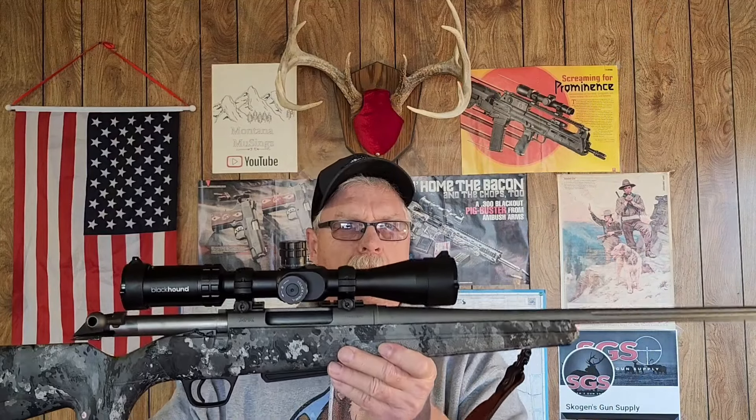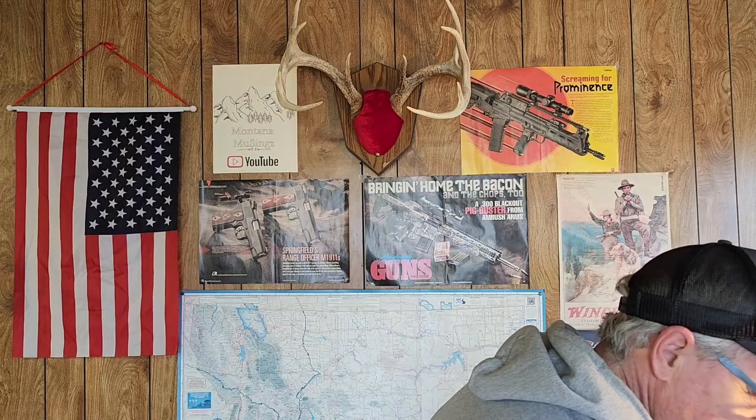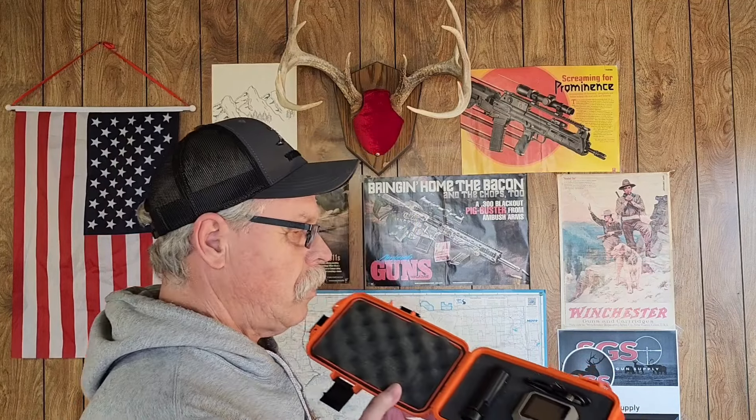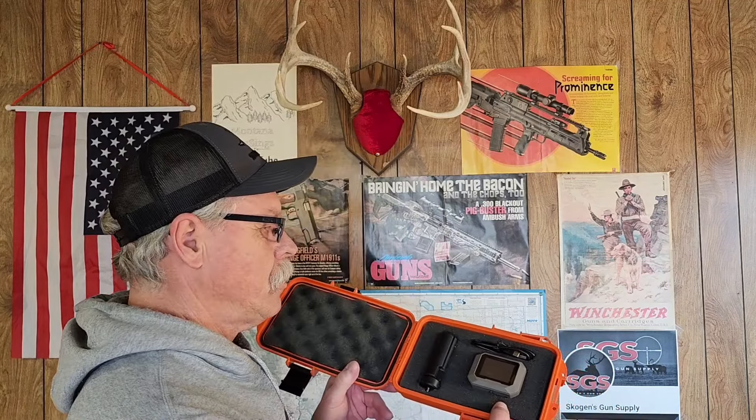It's just a 14-power scope — it'd be nice to have a little more power — but it sits pretty good on there. It's got three-round mags and they work flawlessly. Everything worked good. I did use the new chronograph, and I just made a little dry box to hold it and protect it — just a dry box I had with some foam — and that actually worked pretty good too.